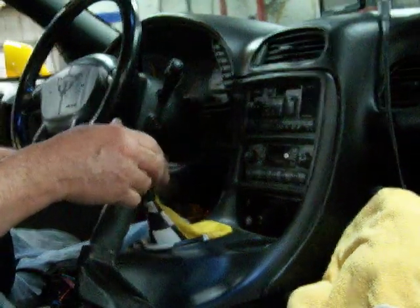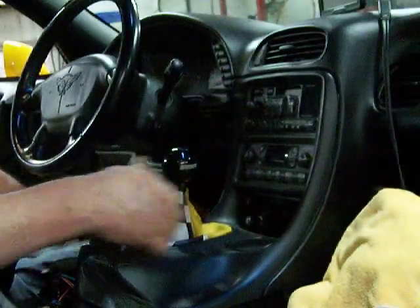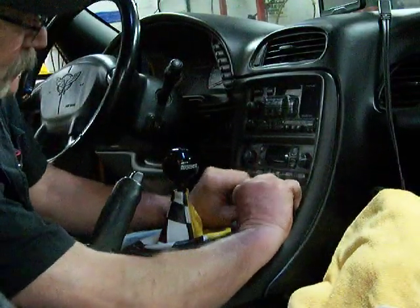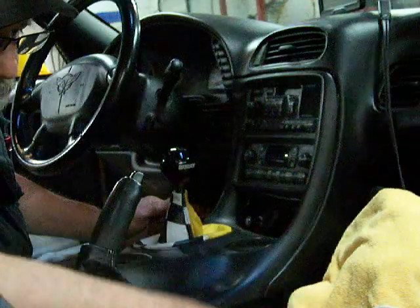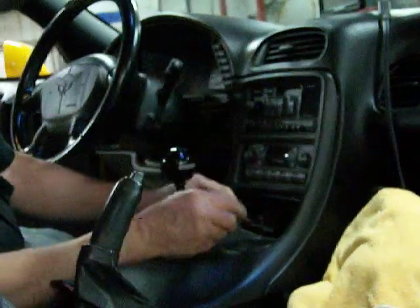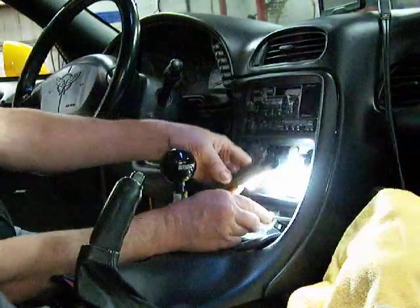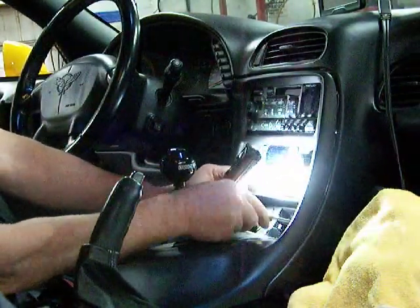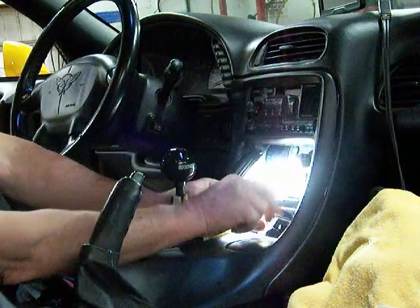Park and brake, then neutral. The ashtray comes out. Use the T15 - there are little screws in here, you probably can't see them. They're in the middle behind the ashtray. Take them out.